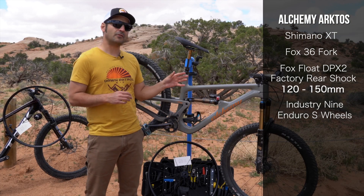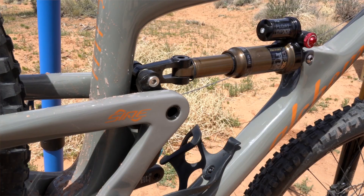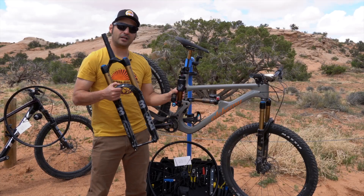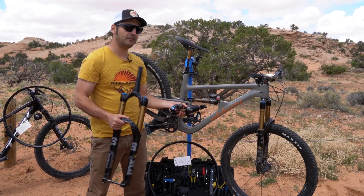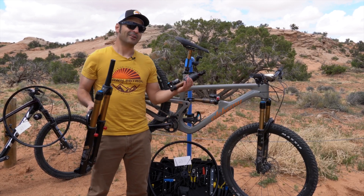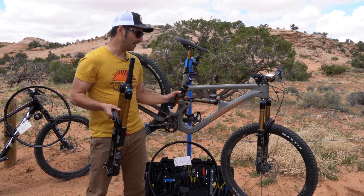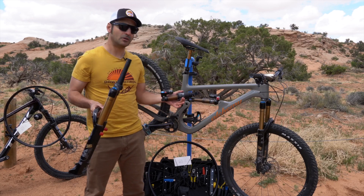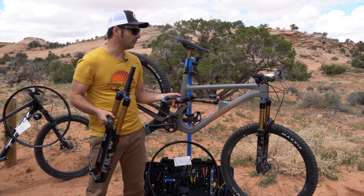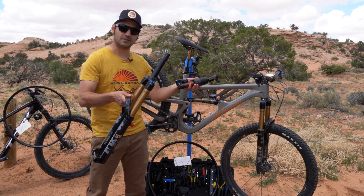One of the cool things about the Arctos is that you can actually buy an upgrade kit. You flip the chip here, and with the upgrade kit, you get another fork and a shock, and you can actually upgrade this to 150 in the rear and 170 up front. So the idea is you can make it a trail bike, an enduro bike, or even go down to the 120 spec and make it a downcountry bike. Pretty versatile — we're going to cover that in a different video to see exactly how easy it is to move between the different kits and settings.